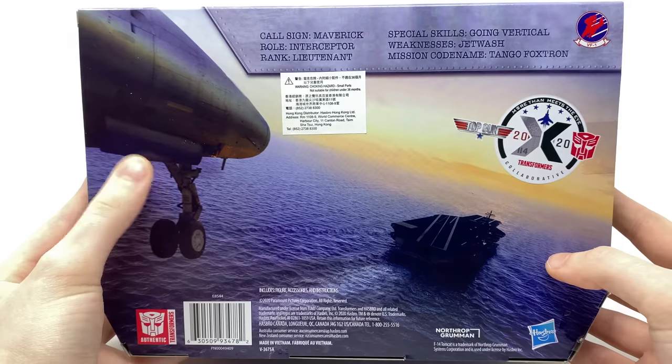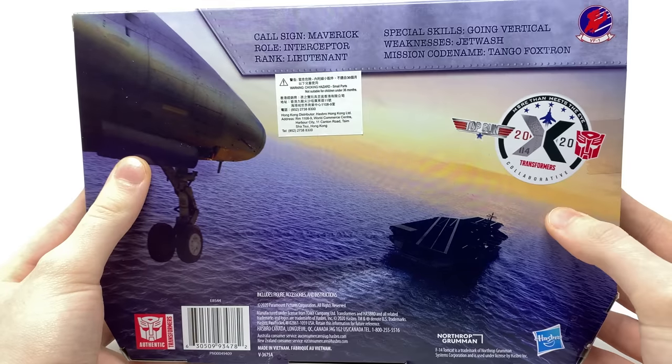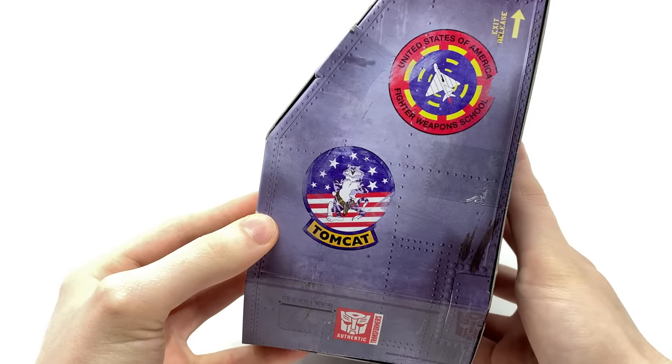We've got the Transformers logo there at the top, a perfect window view display there of Maverick in the packaging. We also do have the Top Gun and Transformers collaboration piece actually behind this section. As we take a look at it from this particular angle you can see here that we can get quite a good look at the figure from all angles, which in my opinion is fantastic. Flipping around here to the back of the packaging, we have a really cool image here of Maverick just about to land on this landing bay. We do have the Top Gun and Transformers collaboration sticker, call sign Maverick, and then finally the other side of the packaging just has some various logos and Easter eggs based upon the movie.